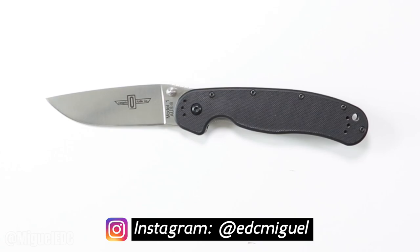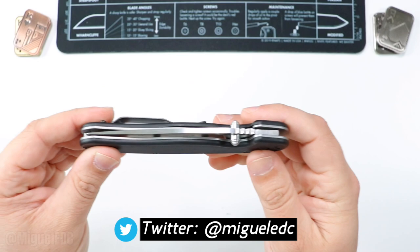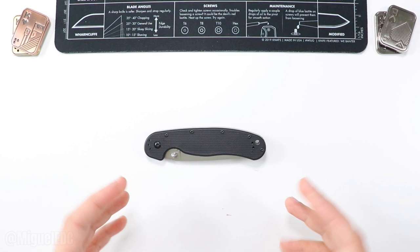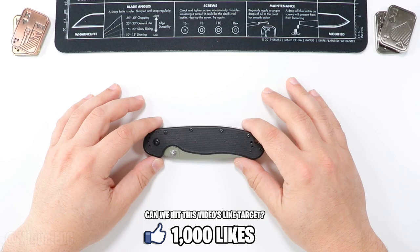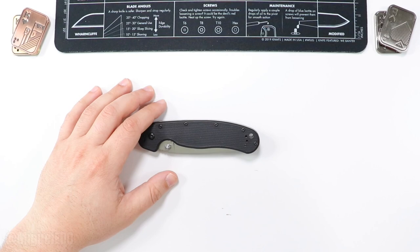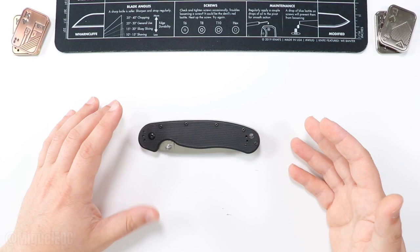What is going on guys, welcome to the channel, my name is McGill and you're watching McGill EDC — the channel where we talk everything EDC gear. Today I have an interesting video: I'm going to be going over some knives, the ones I really enjoyed the most during this year. This video is going to be all about my favorite best budget knives under a hundred dollars.